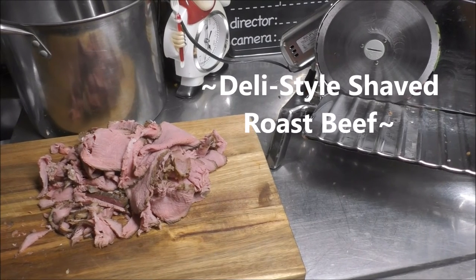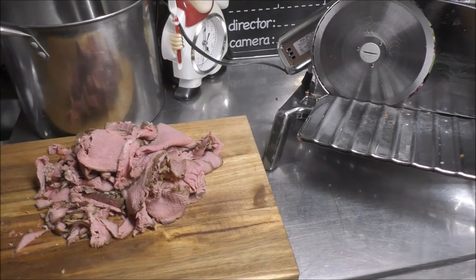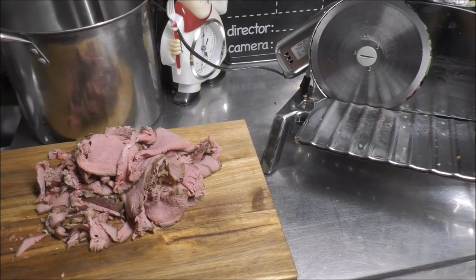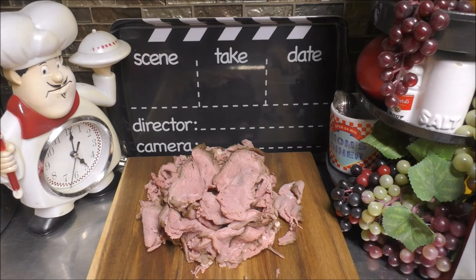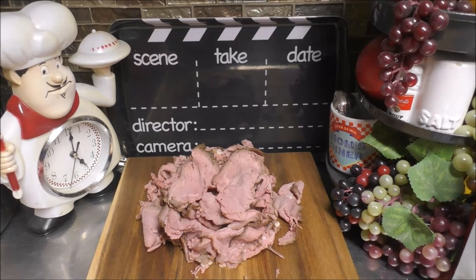We sliced it all up, deli style. You could use this as lunch meat or in a number of other ways. That's how easy it is to make your very own deli-style shaved roast beef. If you liked what you saw today, give me a big thumbs up. Be sure to share this video with others. If you're new to my channel, welcome! If you're not yet a subscriber, go ahead and hit the subscribe button and tap that little bell so you'll always be notified when I put out a new video. Happy cookin', but better yet, happy eatin'! Y'all come back now.